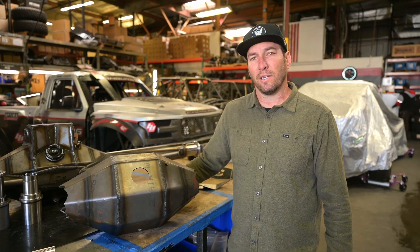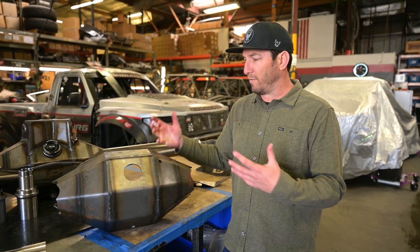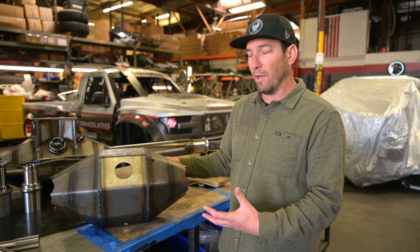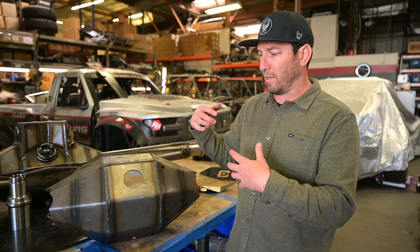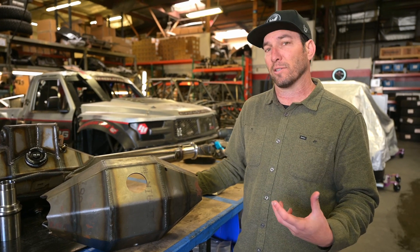Jerry Zayden with Camberg Racing here in Huntington Beach, California. We're going to start bringing you a lot more of these information videos about our product and what goes into our product, because we feel we need to point out a lot of the extra things that we put into our product — from the engineering to the quality to the back end, kind of underneath the product that most people don't see from the outside.